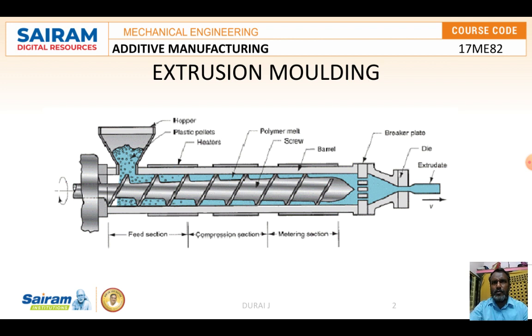In the metering section, a constant flow rate is imparted by the helical flight of the screw. The pressure built up in this section enables the polymer to enter the die and emerge with the desired profile. Due to the highly viscous nature of some polymers, an additional working zone may also be required, where the polymer is subjected to high shearing forces for effective mixing.